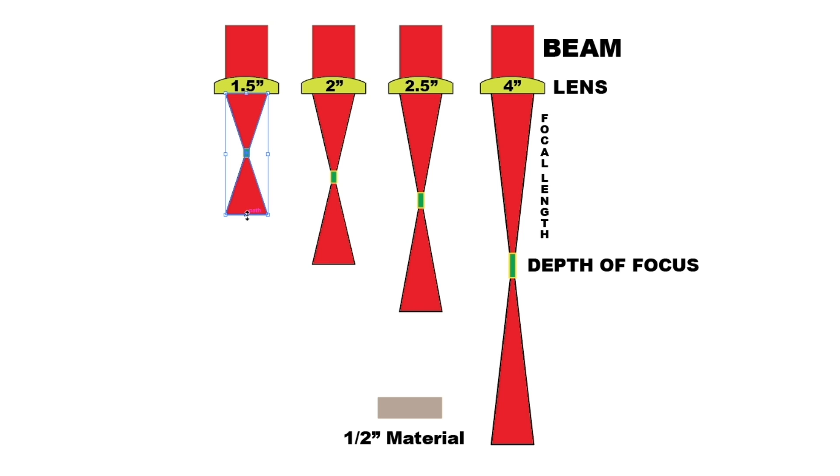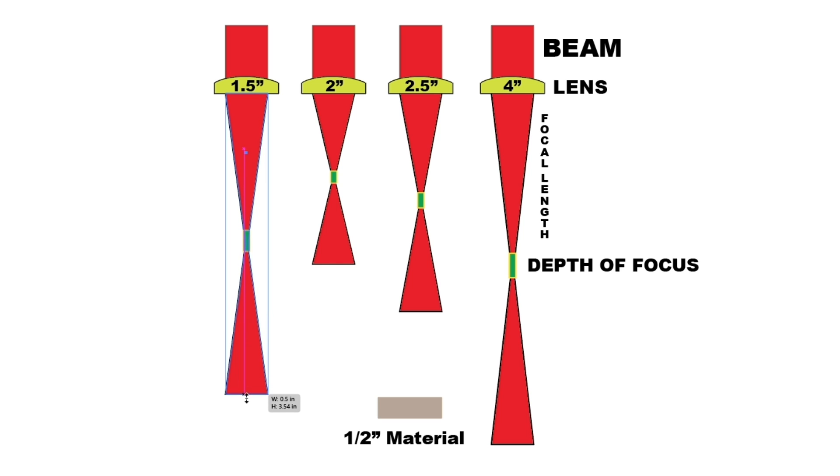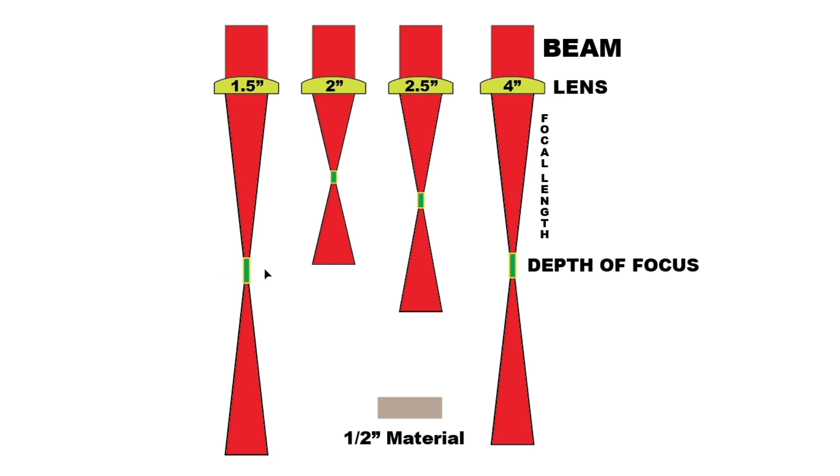Shorter focal lengths have a shallower depth of focus, which is great for fine details but less effective for thicker materials. Think of the laser like a super-focused beam of light that has to hit a specific point in your material to do its job right. The focal point is where the beam is most concentrated. The depth of focus is the zone around this point where the beam remains effective enough to cut or engrave cleanly and precisely — we have it highlighted here in green.